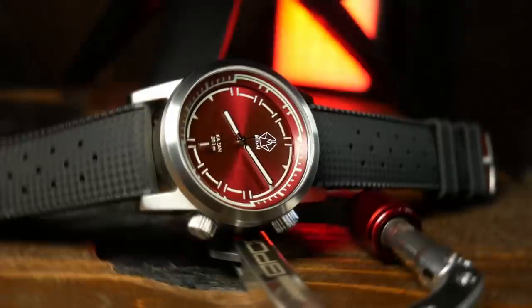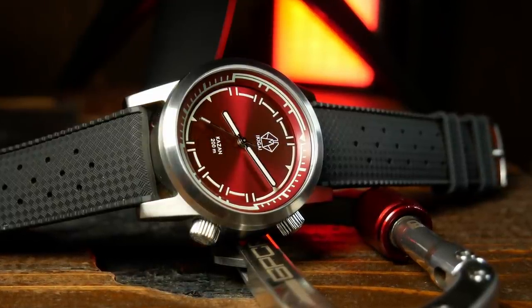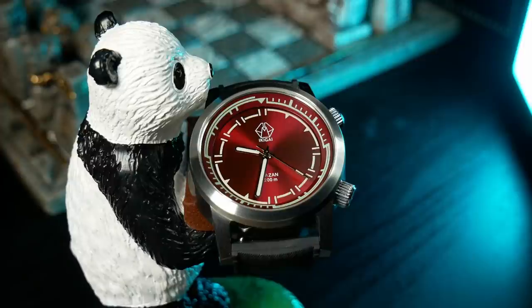Throw it all together and you get this modern minimalist interpretation of a metal volcano, complete with that internal bezel at a gentle 45-degree slope, creating an internal crater that houses the pool of maroon sunburst lava. It's really cool looking, but it definitely has more of a tool watch aesthetic.